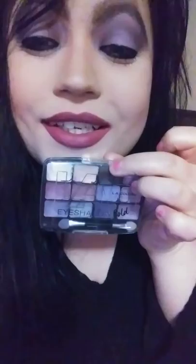Hey guys, I want to show you this look that I came up with using all LA Colors makeup. I started off with the LA Colors eyeshadow palette and then I moved on to